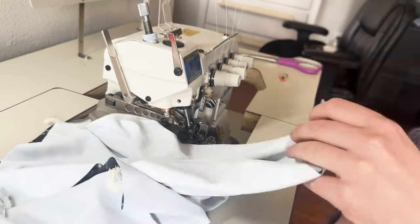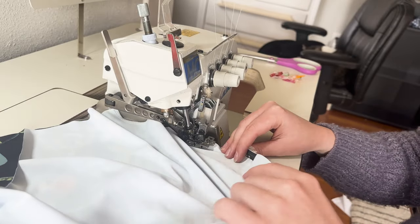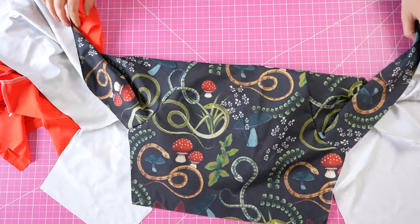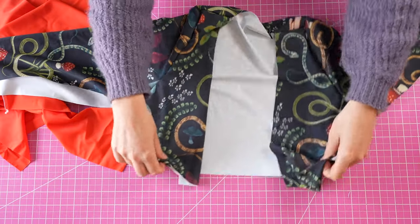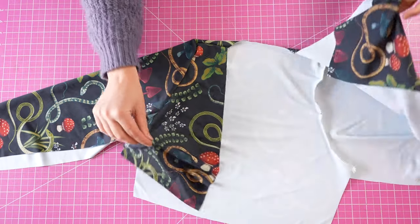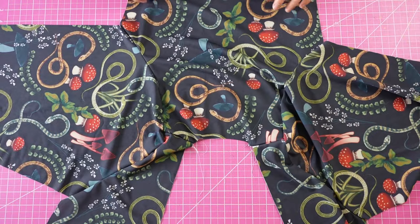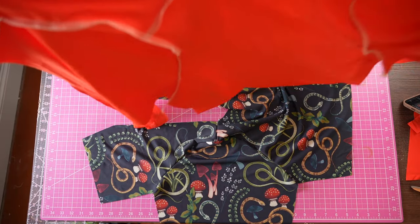Go back to your machine and using an overlock or any stretch stitch sew down both sleeves. Do this for both the lining and the outer pieces. Now the sleeves are attached. Next we're going to attach the lining and outer pieces and also attach our elastic. Open up one of the pieces so it's laid flat, then match the other piece right on top with right sides together.